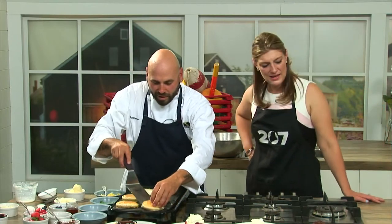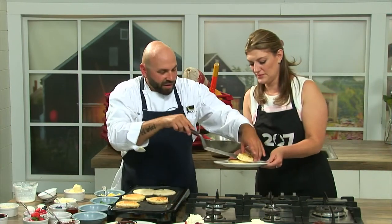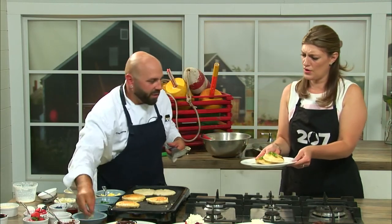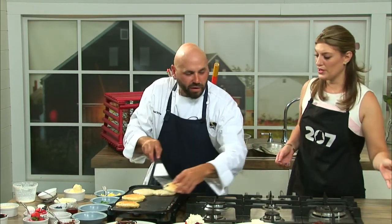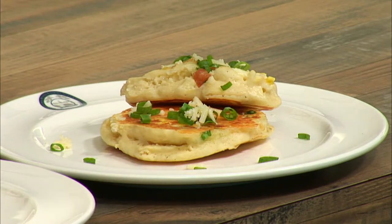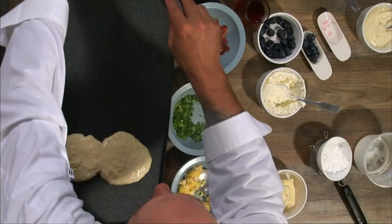And then we've got here this bacon and scallion. Look at that — so these can be savory. You can do these with whatever you have; if you had some sausage at the house, use that right up. There's really something here for everybody, and the possibilities are really limitless. If you want to do poppy seed and lemon, or orange and cranberry — go whatever direction you want.